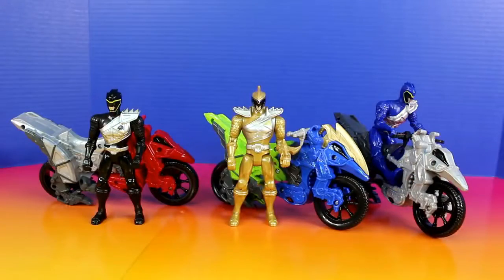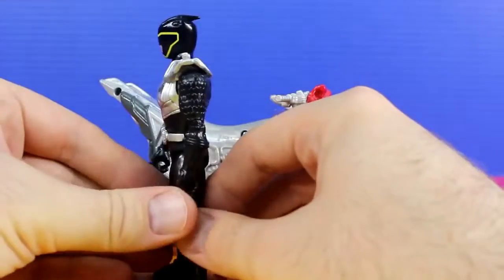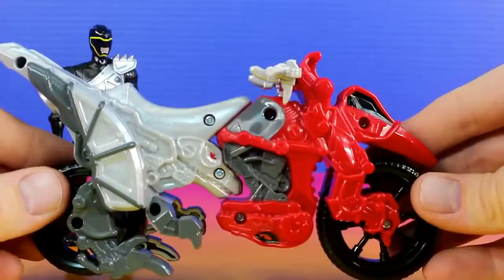Check out the Rangers and their Dino Cycles out of the package. First we'll check out the Black Ranger and his Dino Cycle. The Black Ranger has a lot of really cool detail. He's definitely one of my favorites. Here's his Dino Cycle.